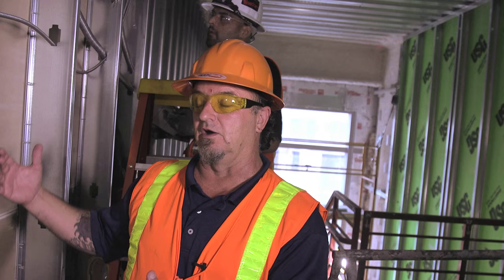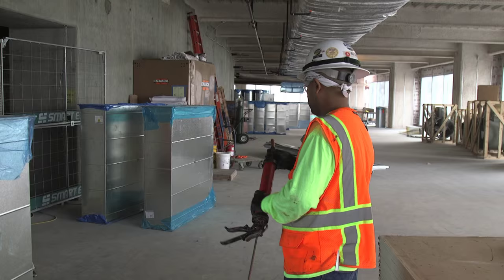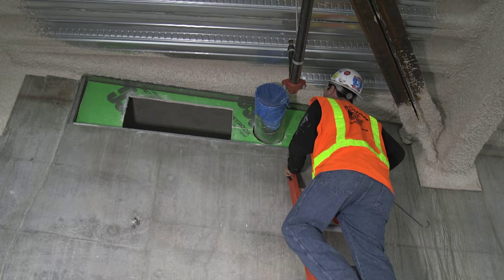Two-hour rated wall. What that means is that if there's a fire on the other side, this wall itself will hold for two hours and give people time to get out of the building. It stays only in that room and gives everything time to enact — the fire sprinklers, the fire alarm — but the fire stopping is actually what holds it within that room.